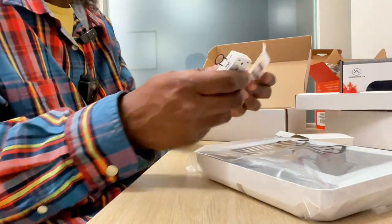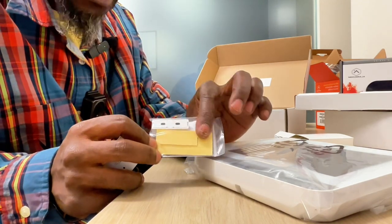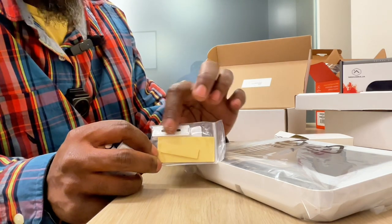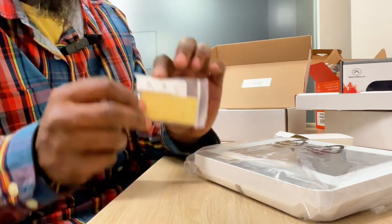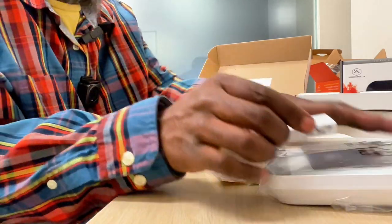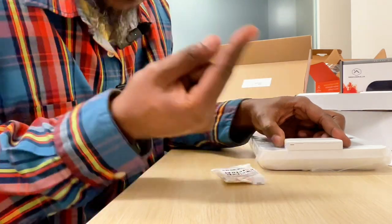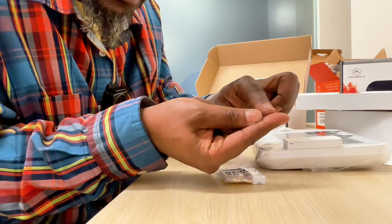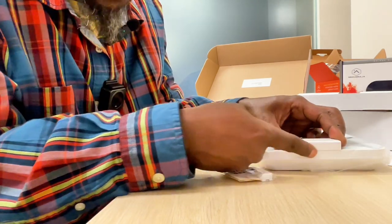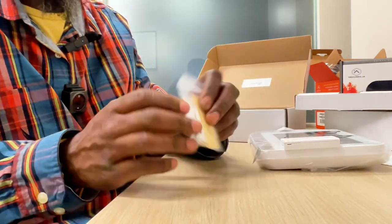Here we have our door contacts, and they have adhesive backs to help with the install so you don't have to screw anything in. A little tip: once I put the sticky back on and mount it to the door or door frame, I get a small piece of silicone on my finger and fill up that little crease between the wall and the door contact. That bit of silicone along with the adhesive back means your contacts will never fall.